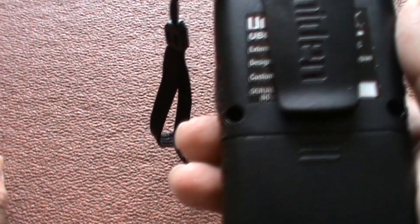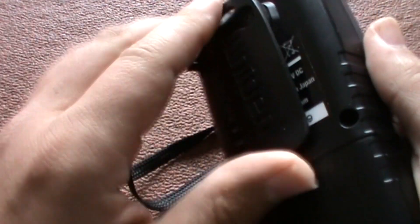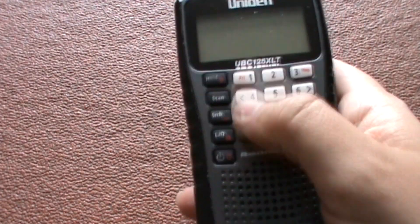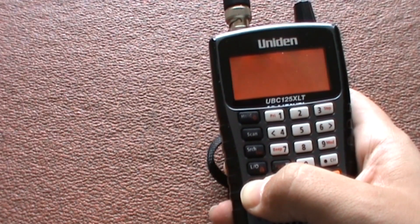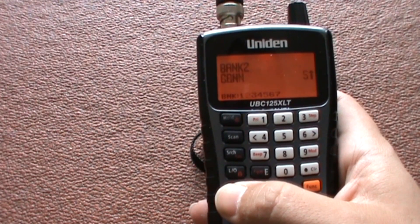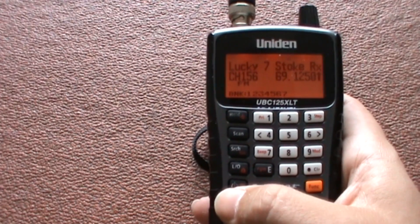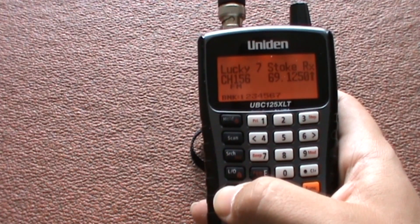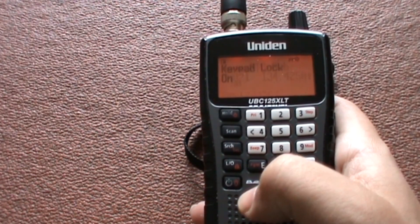On the back you've got the belt clip which is quite tight actually. There's a small speaker on the front and a numeric keypad. It has two band plan sections — band plan one and band plan two — there's not much difference between them, and I'll put what I think the difference is in the description box. There's also a backlit display which you can keep on or off, and you can lock the keypad.